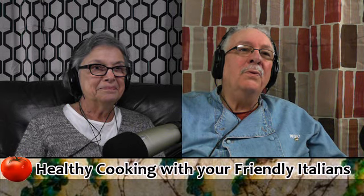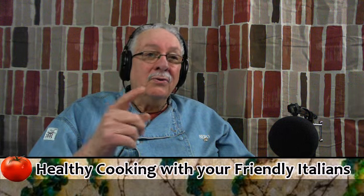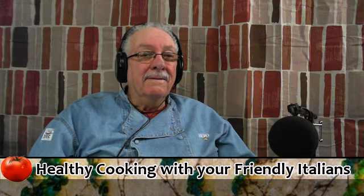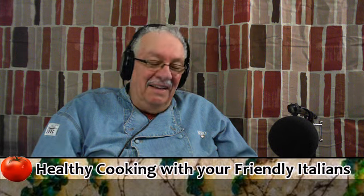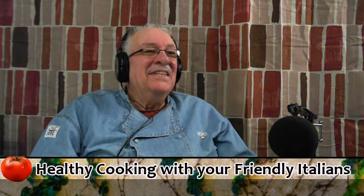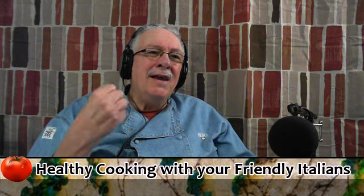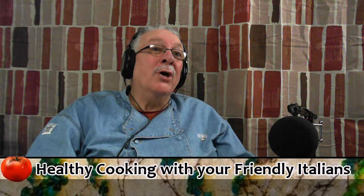Nice talking to you people. I hope you enjoyed it. If you've got any questions, send them in. I'll try to answer them next week. If I can't answer them, Marilyn can. And if both of us can't answer them, we can find an answer somewhere. So enjoy eating. Enjoy spending some time with your family. Come back and see us next time in a couple of weeks.